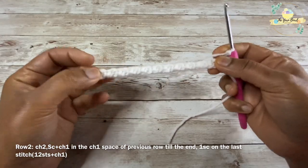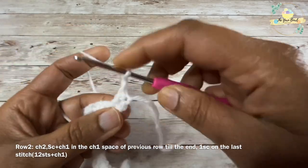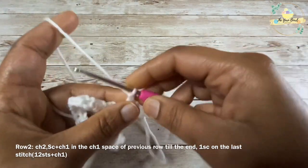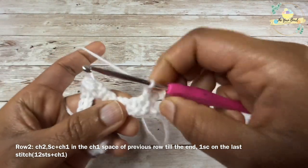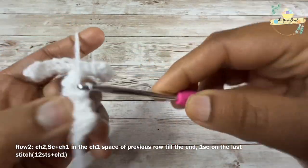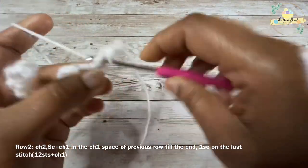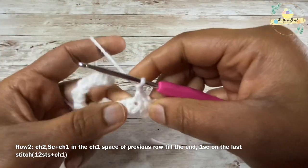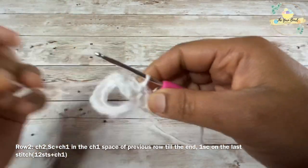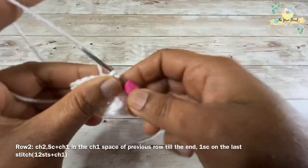I will work a chain two and turn to proceed with row two. To work row two, I will be working one single crochet on the chain one space of the previous row, then work a chain one. I'll find the next chain one space of the previous row and work one single crochet. We are going to repeat this till the end — one single crochet on the chain one space, then chain one.